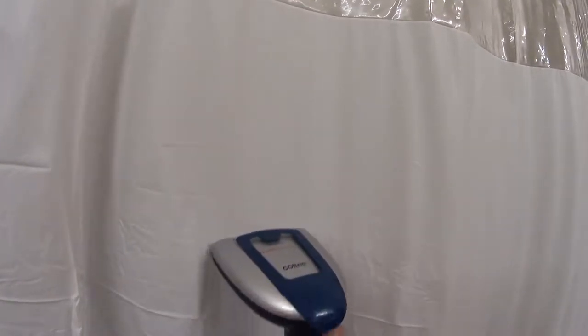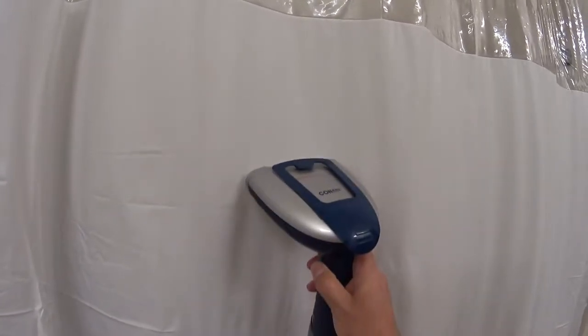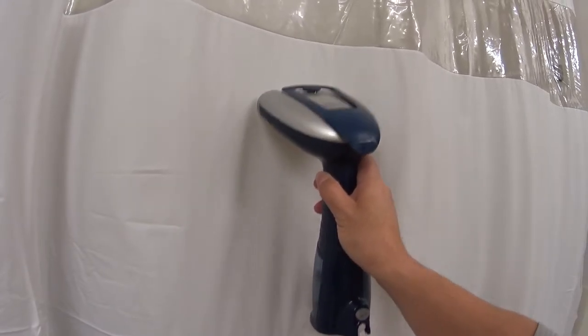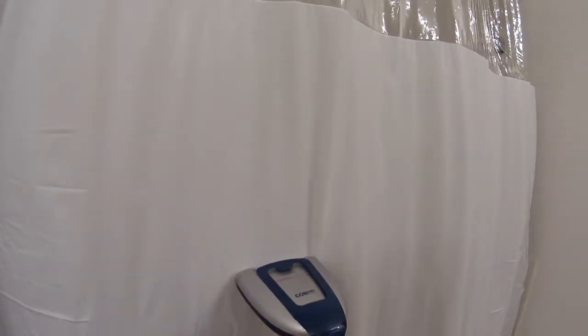You can see the difference here — it's pretty quick too. As the iron gets hotter and hotter, it tends to stick a bit.